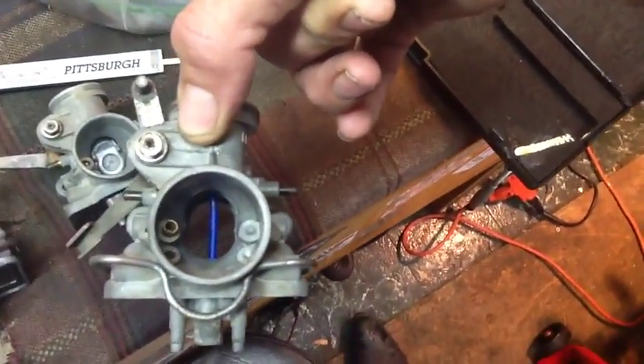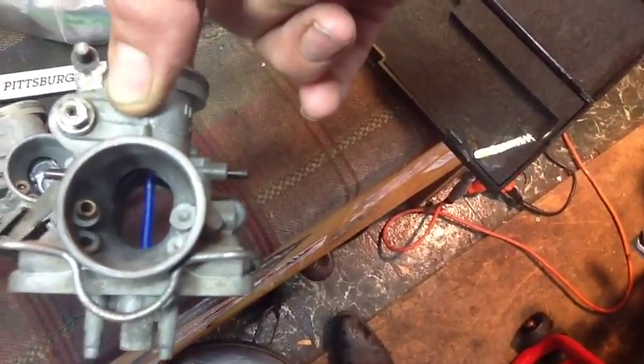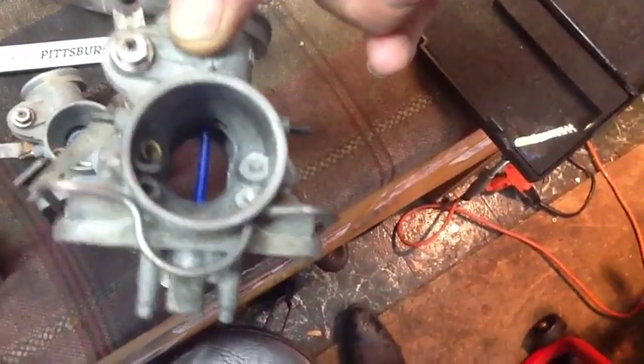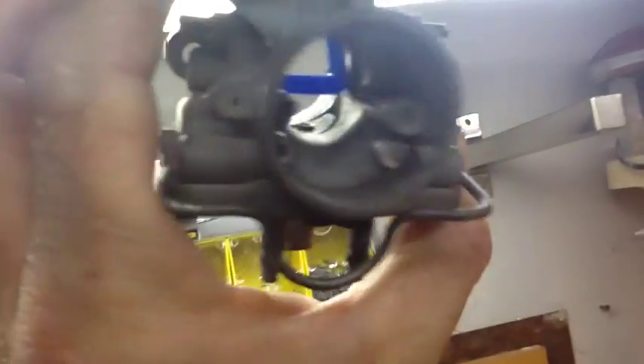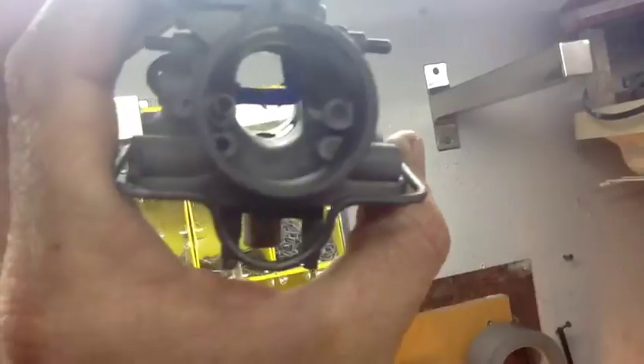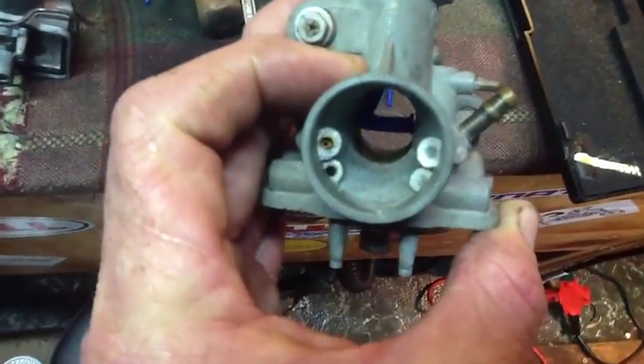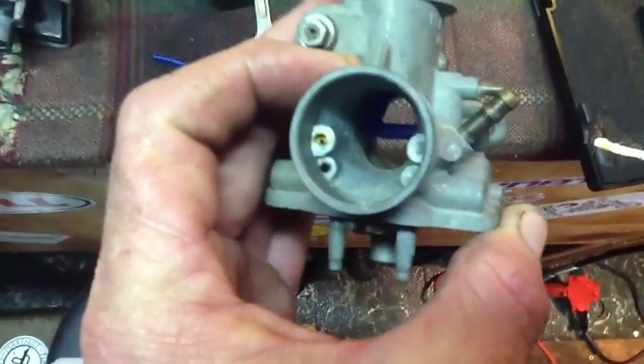I'm going to measure the height first. I'm going to take a screwdriver and press that up against the top to get an indentation on the inside, right across the Venturi at the waist inside there — dang hard to get in. Here are the 18mm cans.